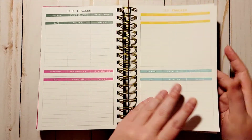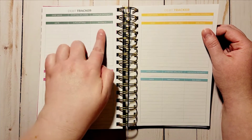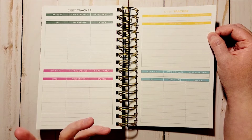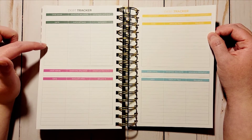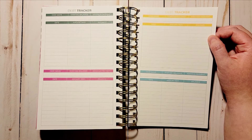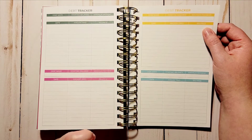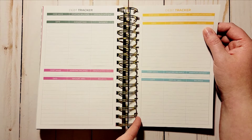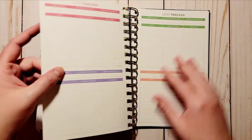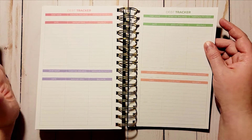Then you have debt trackers — you also get eight of those, all in different colors. Each has the debt name, starting balance, minimum payment, date, amount paid, and balance. This is good because I do have some student loans to pay back. You only get 12 spots per tracker, so most of mine might go to waste — I might actually tear them out and trim the edges to use in a franken planner down the line.